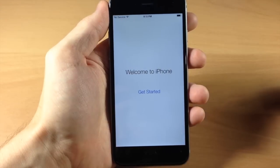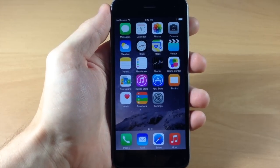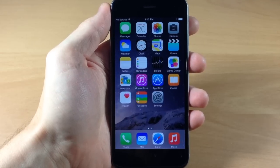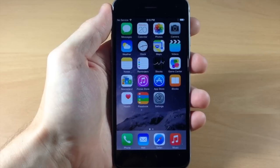Then it says welcome to your iPhone. Once you tap Get Started, you're unlocked into your iPhone — it's completely set up and you can enjoy all the awesome things your new iPhone can do. I hope you guys enjoyed this video, and if you did please hit that Like button. If you want to see more of my videos, go ahead and subscribe.